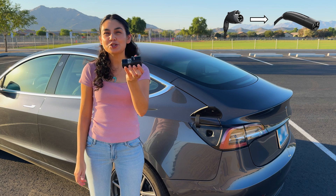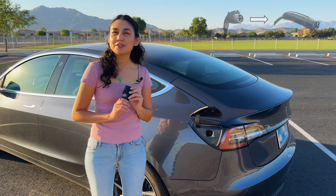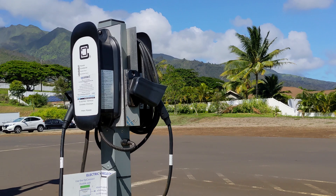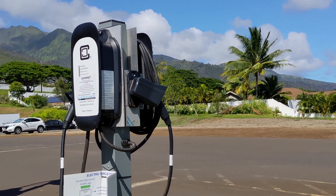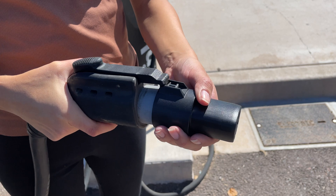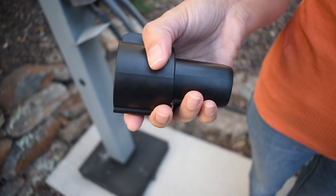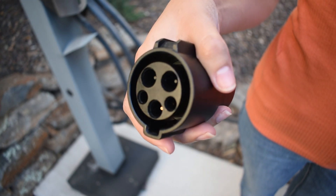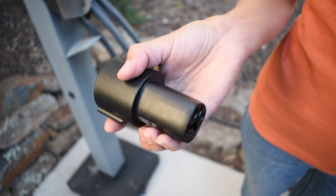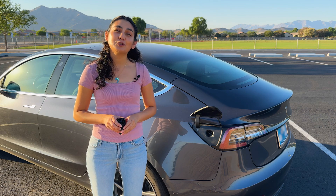First up, we've got the J1772 to Tesla adapter. This one's a classic. If you've ever charged at a public charging station that uses the J1772 standard, this little guy is your bridge to connect your Tesla to any modern level 2 charger out there. It's lightweight and easy to use — just line it up, click it into place, and then plug in. This adapter comes with your Tesla, and you can purchase one new from the Tesla shop. I use this often, and more than likely it will stick around for a long time for level 2 charging.